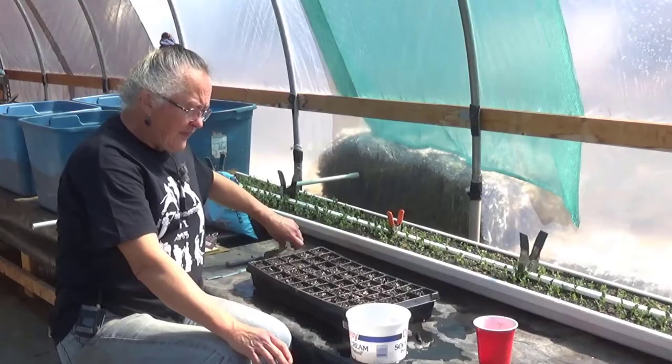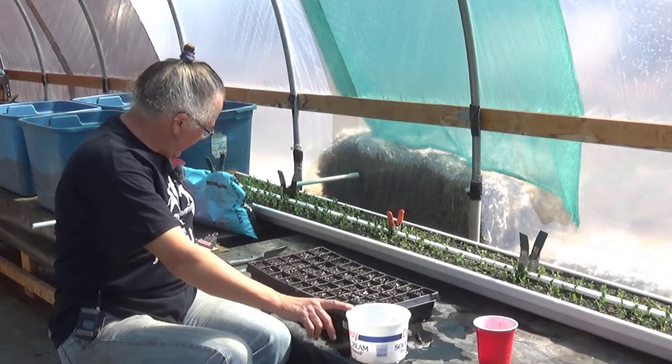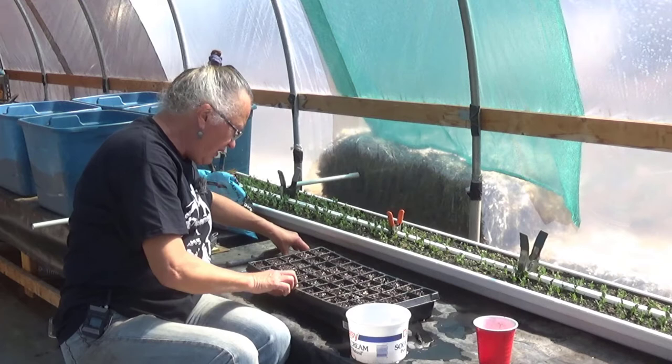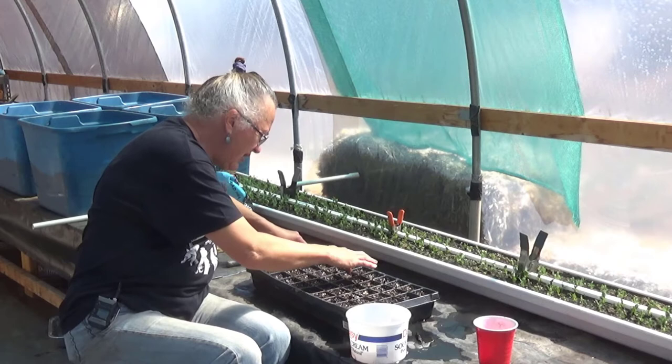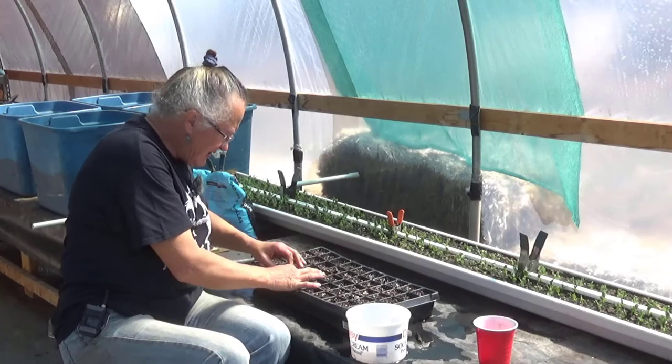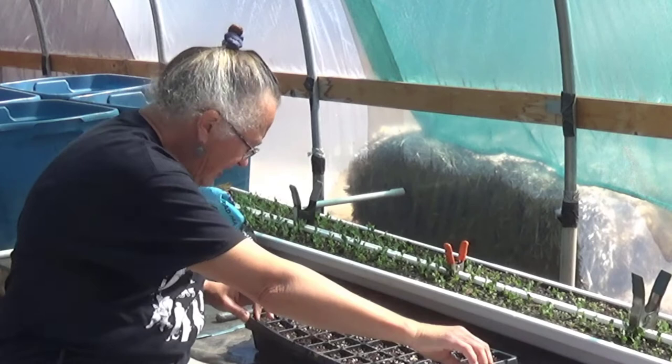I counted these seeds the other day — for the fava beans we have 36 of them. So I need 36 spots. All I'm doing is poking holes because they're kind of big. They kind of look like a lima bean, to be honest. I've gotten a couple of spots here where there was something big and lumpy in the mix — I don't know why they consider that to be seed mix. Anyway, that's good.